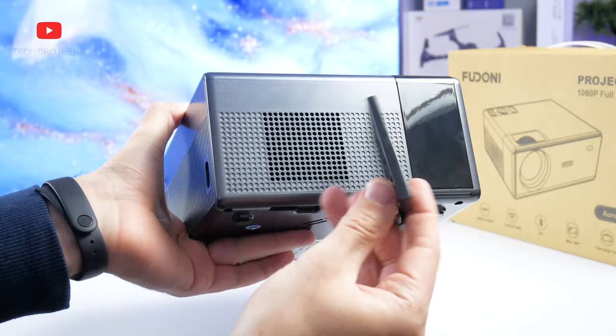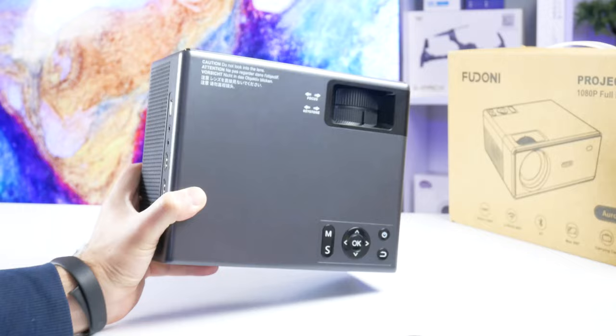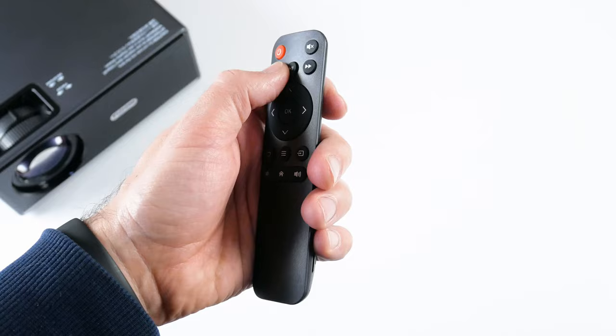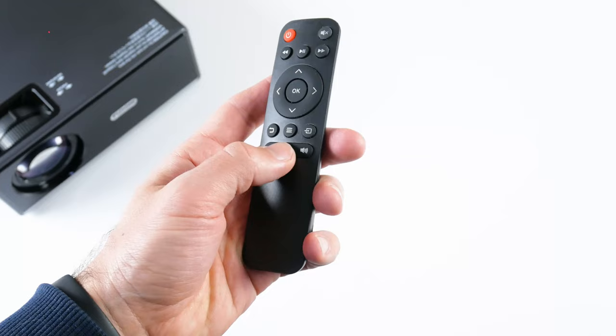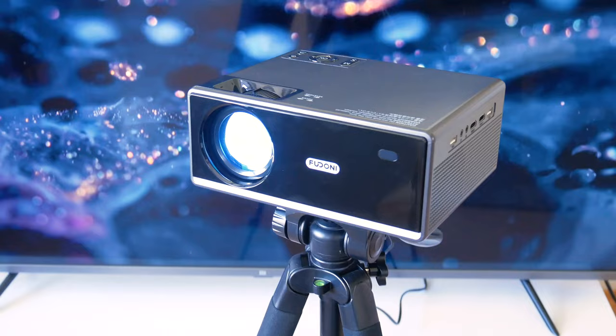Fudonis projector has focus adjustment and keystone correction wheels on the top. The control buttons are glossy like the front panel of the projector. However, I think it is more convenient to use a remote control. It is made of cheap plastic, but it has all the basic buttons to control the projector, such as power on/off, mute, play/pause, return, settings, input source, and volume up and down. Finally, Fudonis projector also has a tripod mount on the bottom.